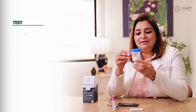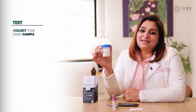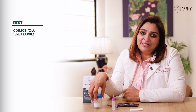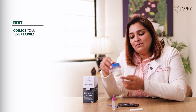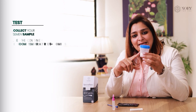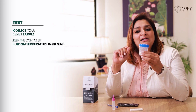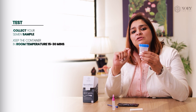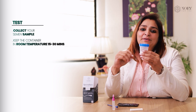This is a very simple at-home test in which the male partner has to ejaculate in this container. You have to abstain for at least 3 to 7 days to perform this test. Once the sample is collected in the container,